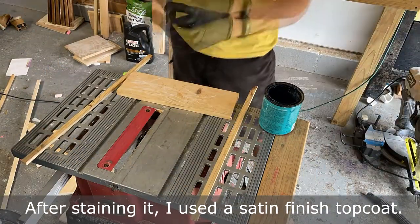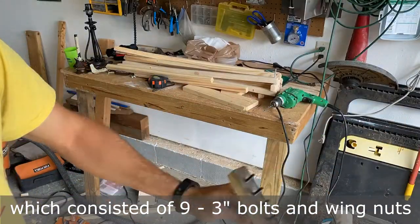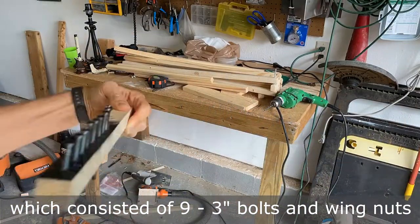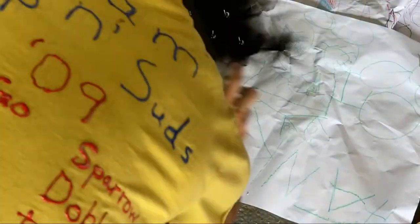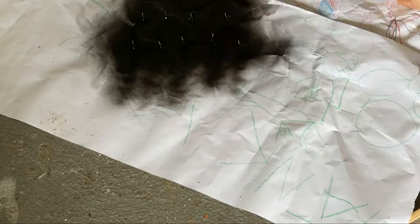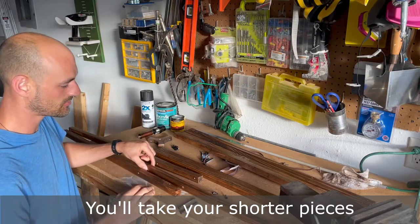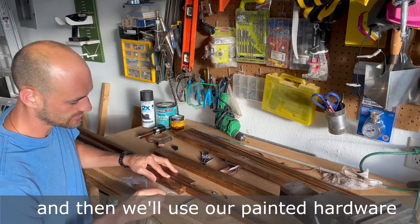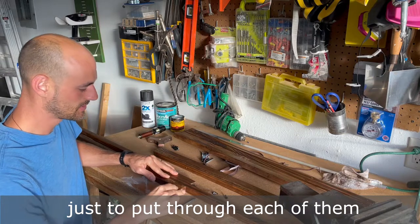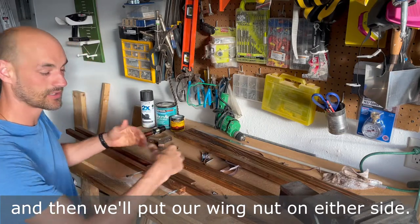After staining it, I used a satin finish top coat. While the wood dried, I painted my hardware, which consisted of nine three-inch bolts and wing nuts, with a flat black Rust-Oleum product. Everything's dry and ready to assemble. You'll take your shorter pieces and your longer pieces just like this, and then we'll use our painted hardware to put through each of them and then we'll put our wing nut on either side.